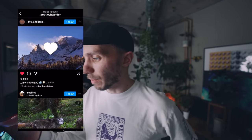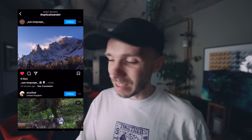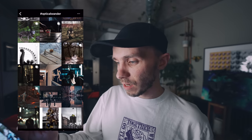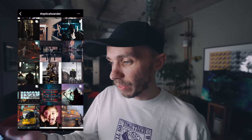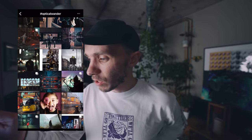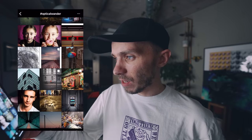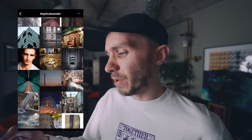A landscape shot — wow, look at those mountains. I'd love to go back and see some mountains. And a nice street shot again, very rainy — love the colours in that, really love the colours. Then an architecture shot — I've been really liking architecture photography lately. I don't know what it is, maybe it's the simplicity of it, but I've been liking it recently.